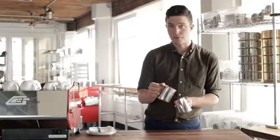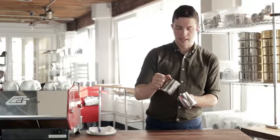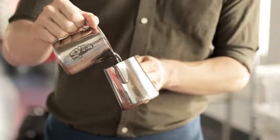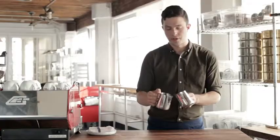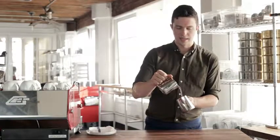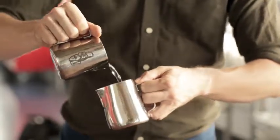Two things that people do when they're pouring and they get into more complicated pours: they will bring the milk pitcher closer to the cup that they're pouring into, which you don't want to do before it's time. The other thing is everything will move around — stuff will start to rotate. You don't want that either, so keep things stable.